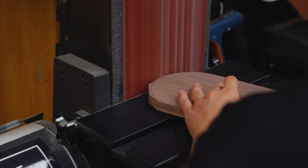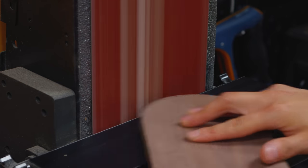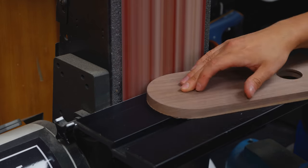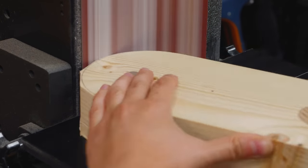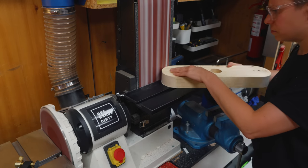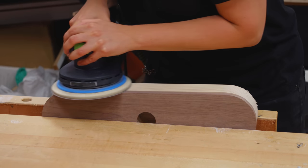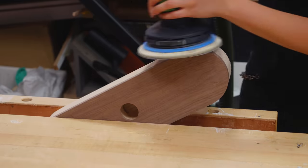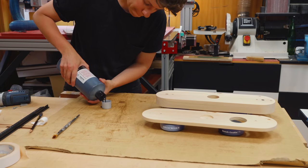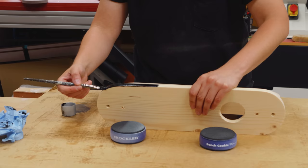With the curves sanded to the lines, I moved on to finishing. The fir will be painted black, so I used Chinese ink.